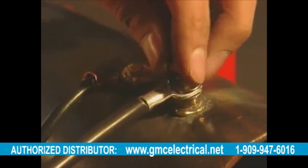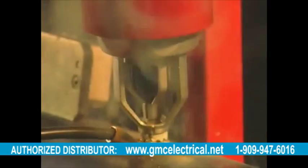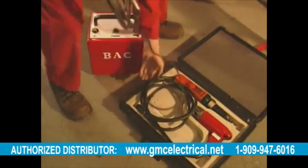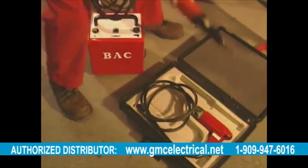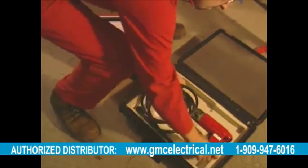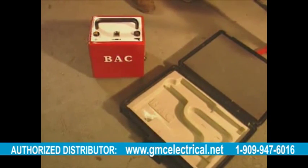In the case of steel pipes, either threaded brazing pins with nuts are used, or the cable is brazed directly onto the pipe by means of a lug. An added advantage of the BAC pin brazing system is that it's an all-weather, portable, self-contained system, but can also be used with a welding generator in situations where numerous connections need to be made in one place.